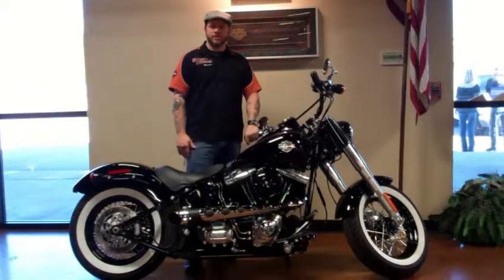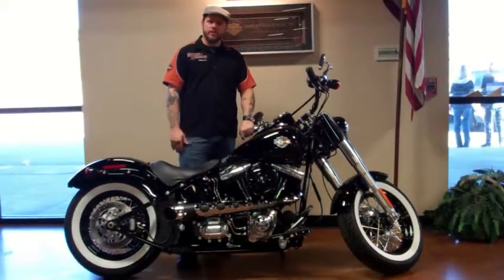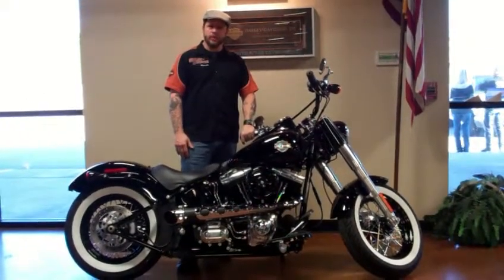Hey guys, this is Sonny out at Harley Davis in Cartersville. I want to take a second to show you this new 2013 Softail Slim we got.